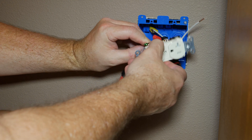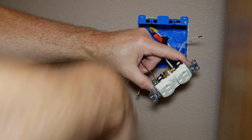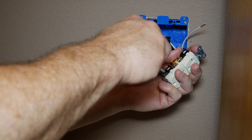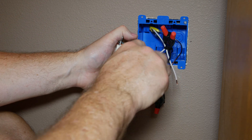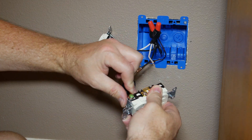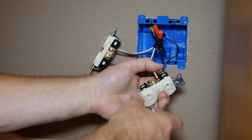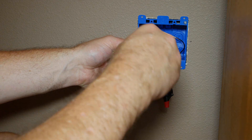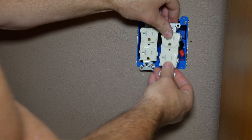Once that's done, connect the ground wire to the green screw on the receptacle, then connect the black wire to the brass screw on the other side. If you're installing more than one receptacle, just repeat the same process. All that's left is to push the wires in the box, screw in the receptacles, and put the wall plate on.